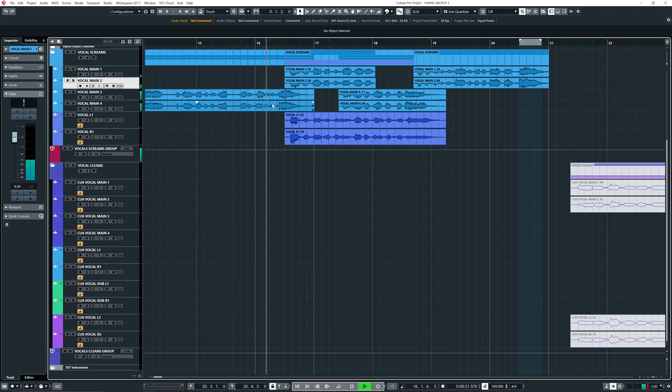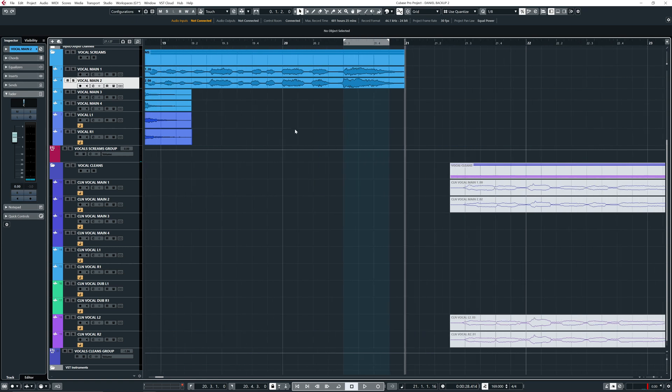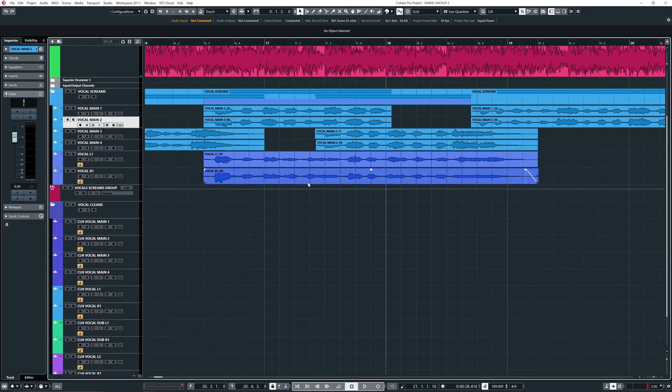So these are triplets. I could edit this perfectly if I want to - perhaps even cut out each syllable. For example, go to triplets and cut out every syllable and move them around so it's pitch perfect. Depends on the song, but I like how it sounds now so I'm just going to leave it like this.